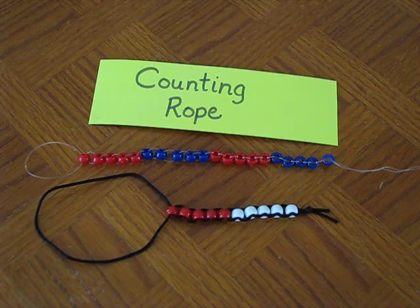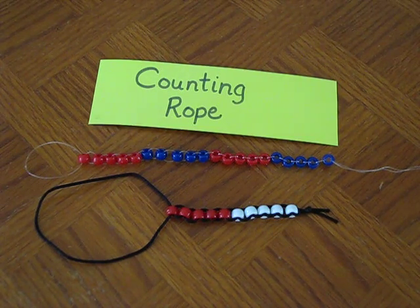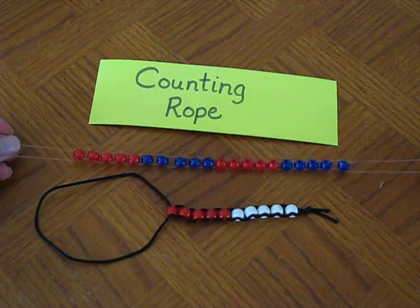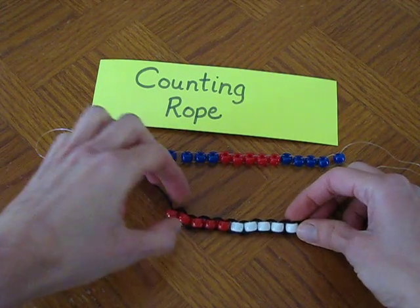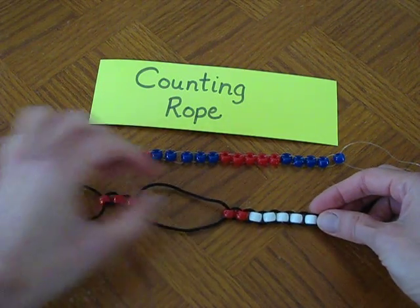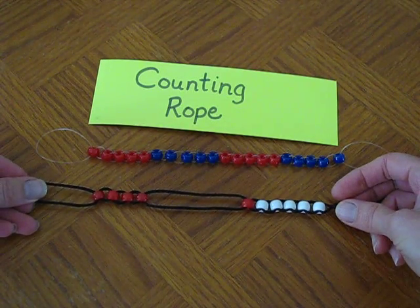Hello! I am going to show you how to make a counting rope like I saw in a wonderful workshop that I went to with Kim Sutton this past weekend. You can see I have a couple different examples of counting ropes here. This one has 20 beads on it, and this has 10 on it. What's so nice about these counting ropes is that the beads slide so nicely. You can do counting, addition, and subtraction by looking at the beads on the string and the different colors.